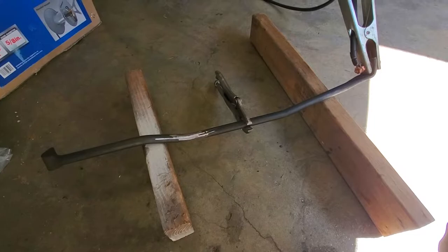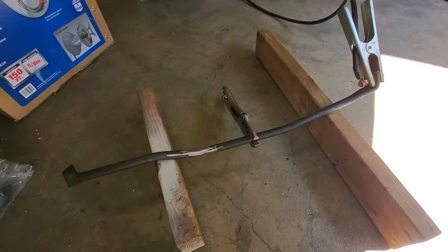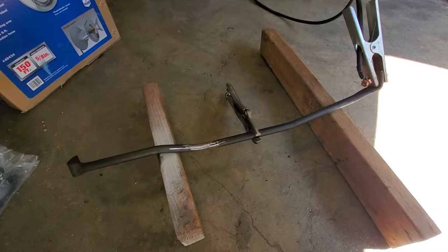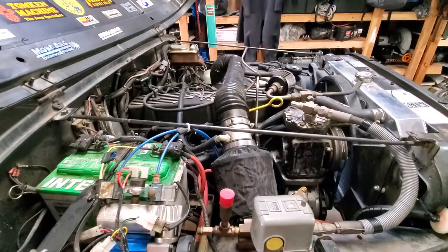I'm gonna take a minute to try to strengthen up the bar that ties the motor mounts together on the CJ7. The purpose this serves is to keep the motor mounts from spreading outboard as the weight of the motor comes in and hits that 45 degree angle. So I'm gonna put some weld on the corners of these bends and that should stiffen this up a little bit.